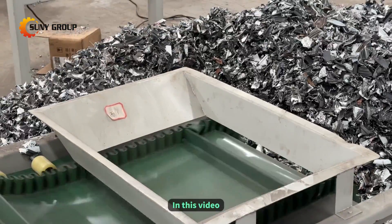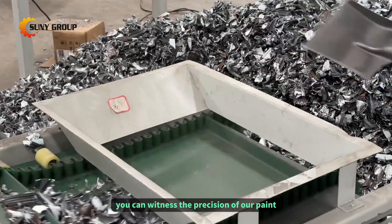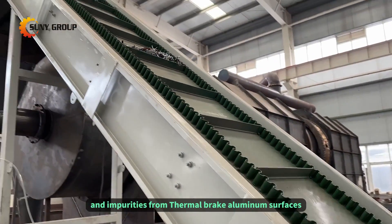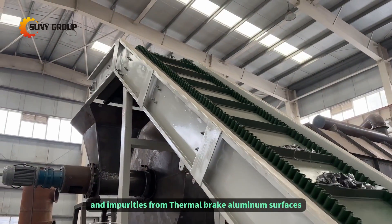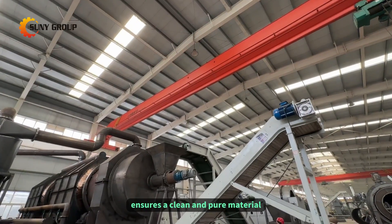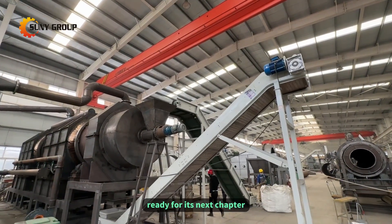In this video, you can witness the precision of our paint-removing machine as it delicately removes layers of paint, coatings, and impurities from thermal brake aluminum surfaces. This meticulous process ensures a clean and pure material ready for its next chapter.